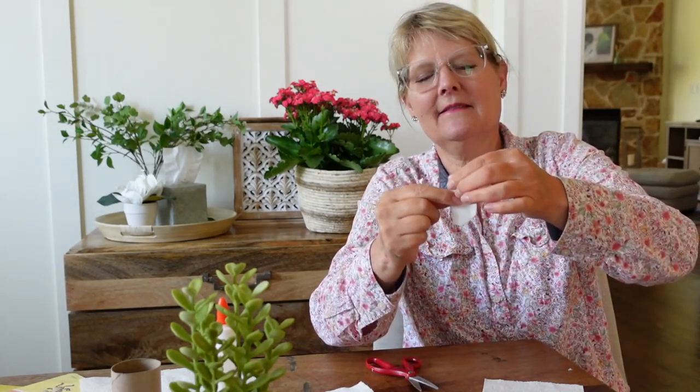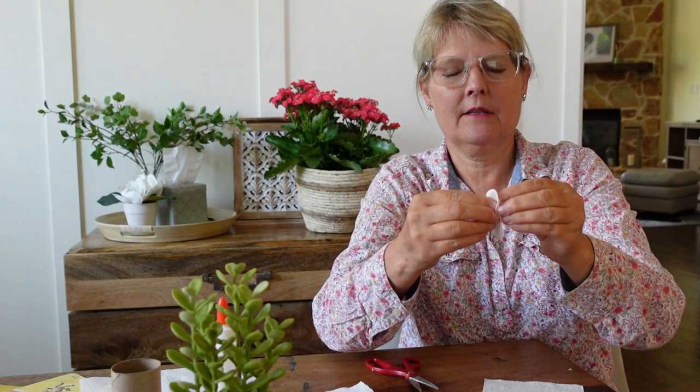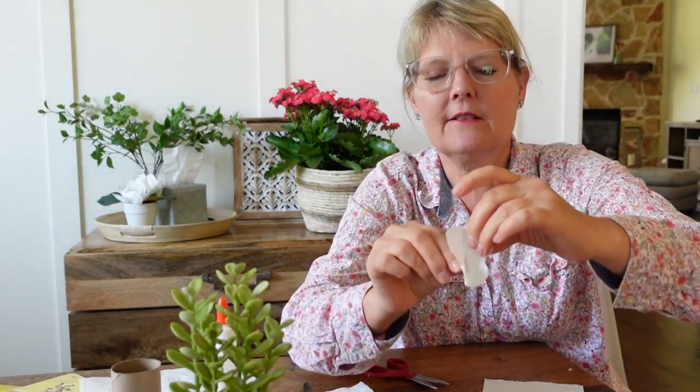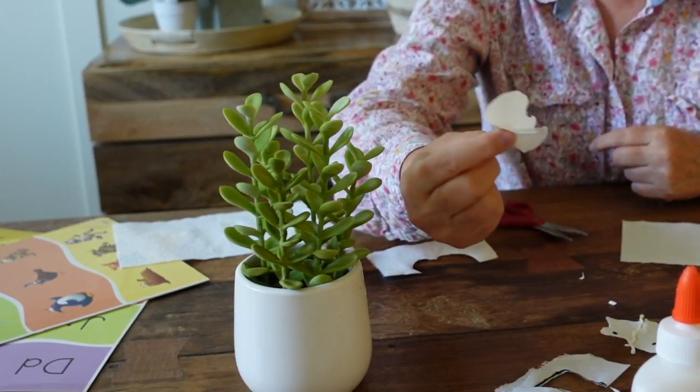We cut — here's the fold — and we cut the wing part like that, like the shape of a bee. Then you open it up. You open it up and there are the two identical, symmetrical sides of the wings.